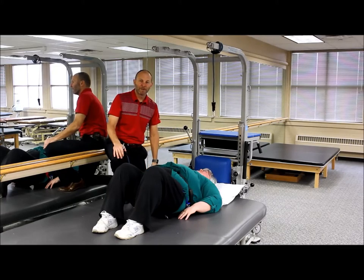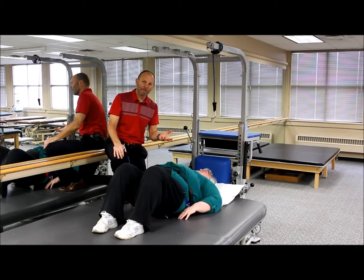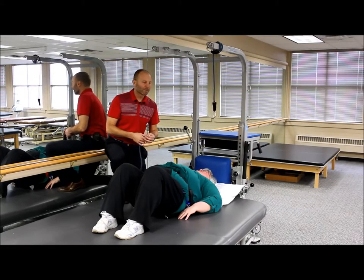The rehab station can be used for numerous other functional activities. One of the things we're going to show here is called an assisted bridge. If you're having a patient with difficulty doing a basic bridge maneuver, this is a way you can set them up to help them and also help yourself, so they can work on multiple repetitions with less physical assistance from you.